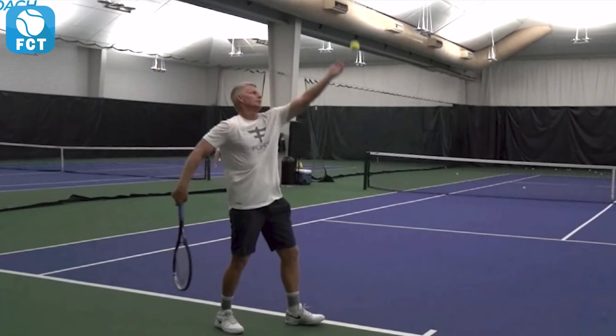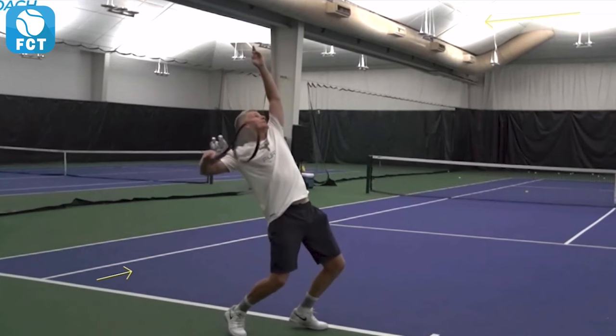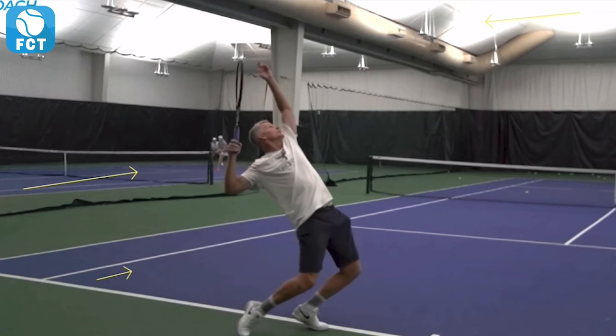His hands are forward, weight goes back, now rocks back and releases the ball. Arm and hand come down like a pendulum motion — he loads the swing right here. This is where his racket is when he releases the ball. Now watch his hips and everything load as he pulls that shoulder.